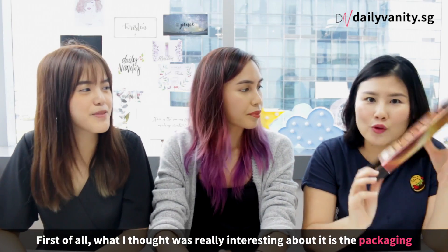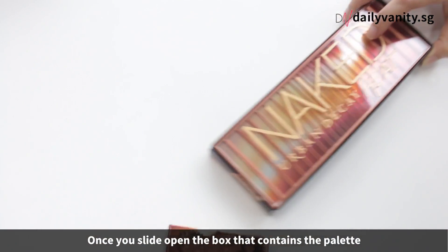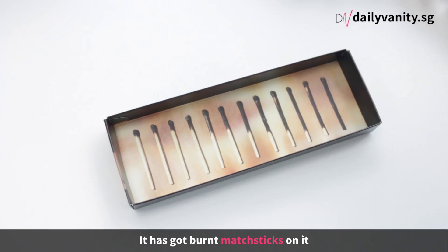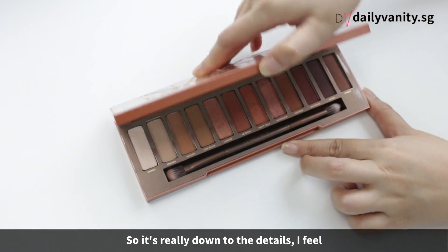First of all, what I thought was really interesting about it is the packaging. Once you slide open the box that contains the palette, it's got burnt matchsticks in there — talk about heat, fire. It's really down to the detail.